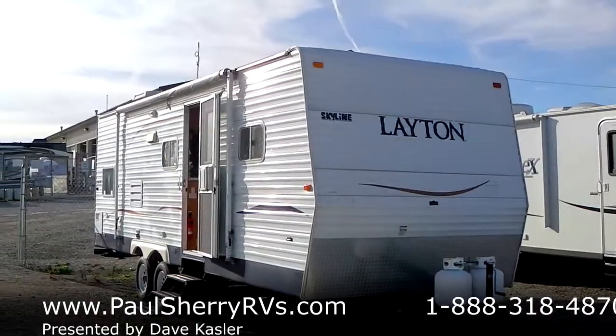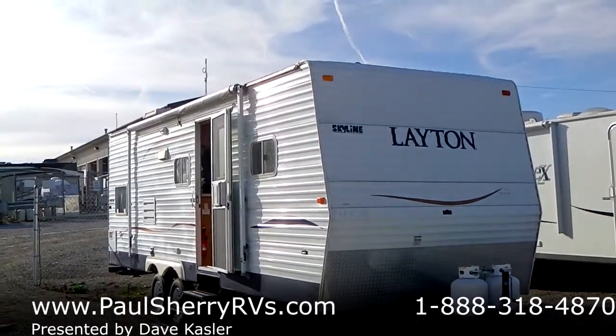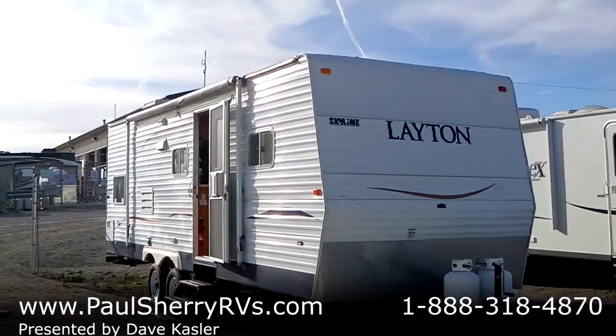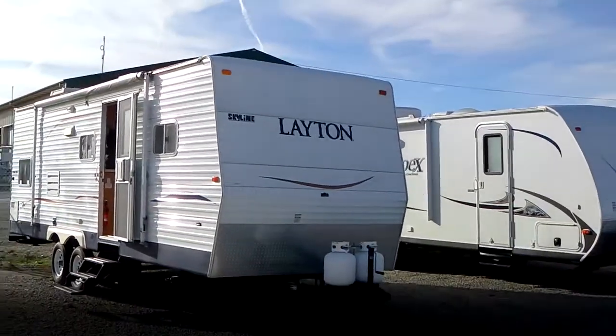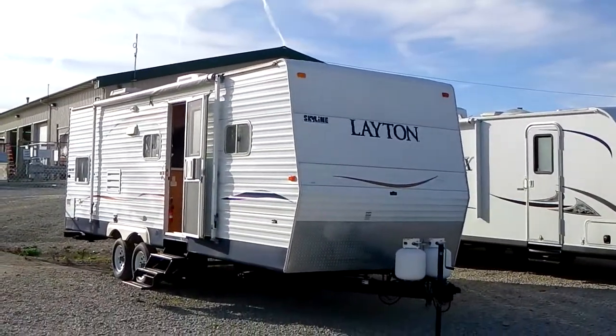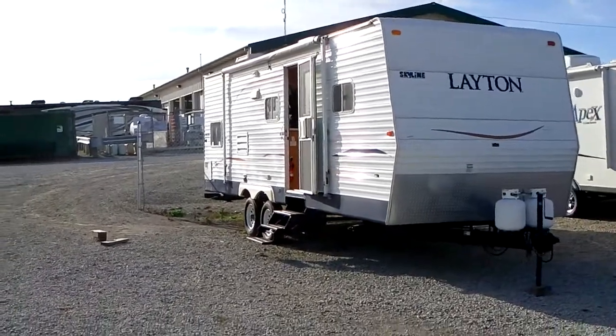Hello everybody, Paul Sherry RVs here. We have a 2007 Skyline Leighton, the model is a 268, and it is a single door travel trailer bunkhouse. If you follow me around, the reason for the video is to show you a little bit of what pictures can't.